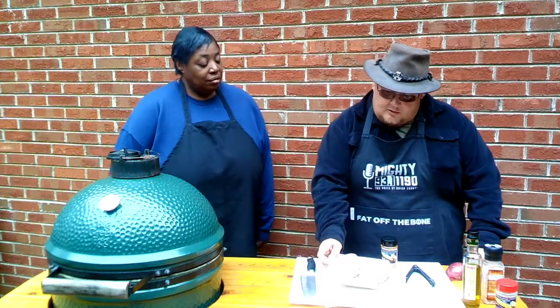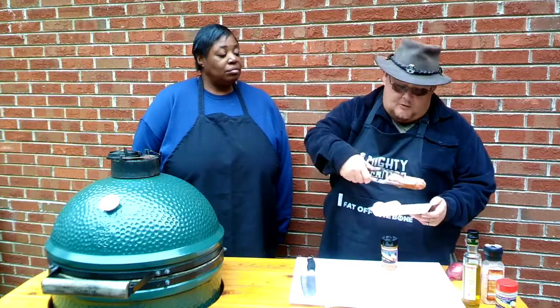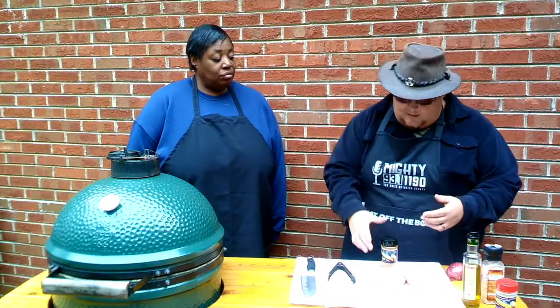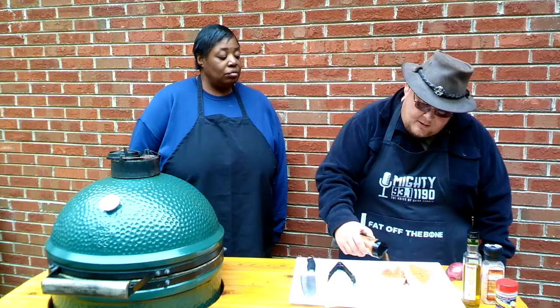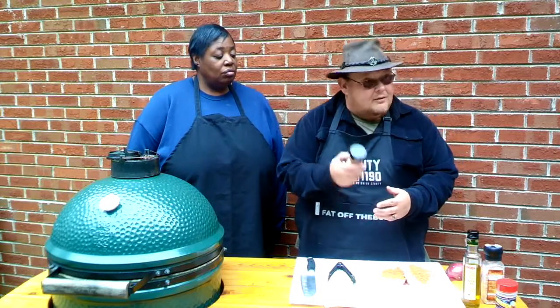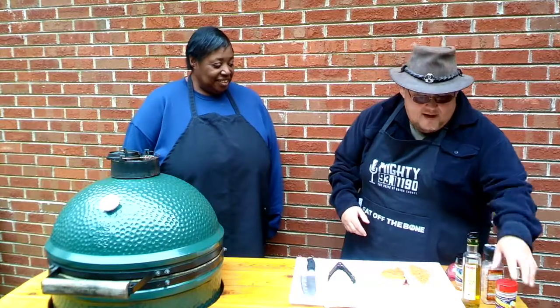We're going to cook two thick-cut pork chops. We're going to start them inside a carbon steel pan on a Big Green Egg, then finish them directly on the grill. I've already seasoned one side — we're going to be real liberal with the seasoning because it's going to act almost like a blackening seasoning. This pork spice has salt, brown sugar, paprika, pepper, cumin, onion powder, garlic powder, and cayenne — all the good stuff. It's one of the 44 flavors she offers, and her vegetable seasoning is absolutely wonderful too.